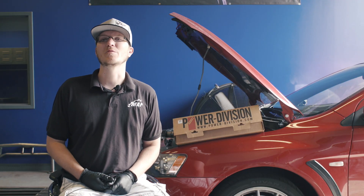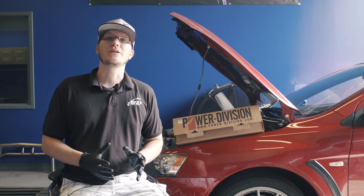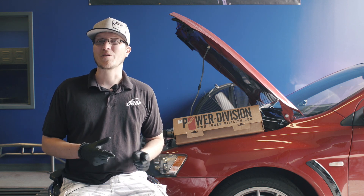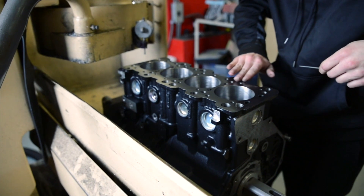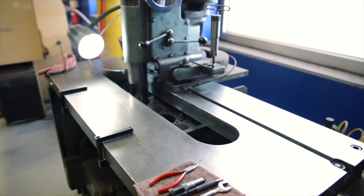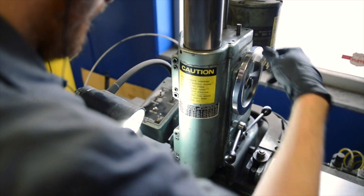Hey everyone, Ian here with Modern Automotive Performance. We've got a new product video for you today, and this one is going to be EVO 10 specific. So if you're an EVO 10 owner and you're into modifying your cars, you've probably heard of us already. We've been producing and selling Mitsubishi parts since 2006 and have been producing performance engines for the EVO 10 specifically since 2009.